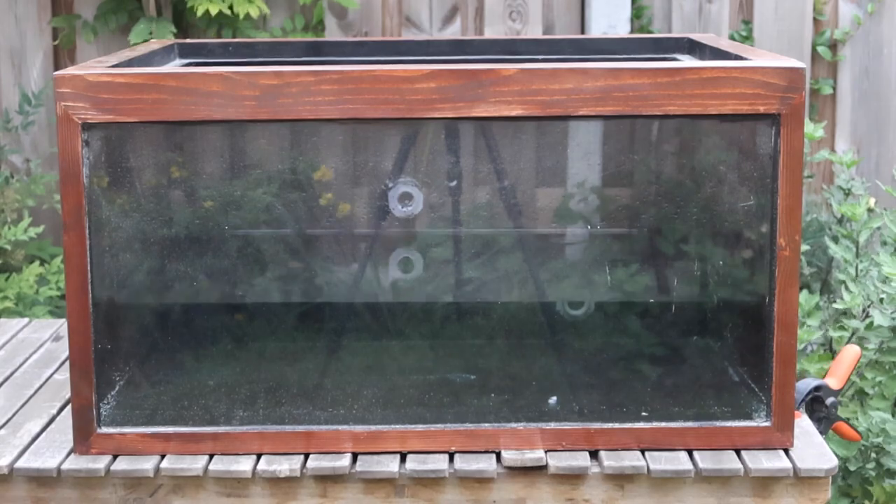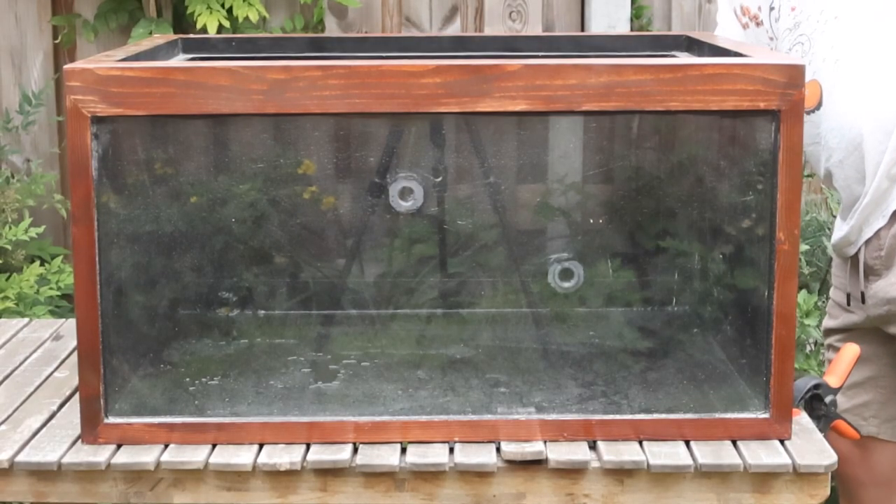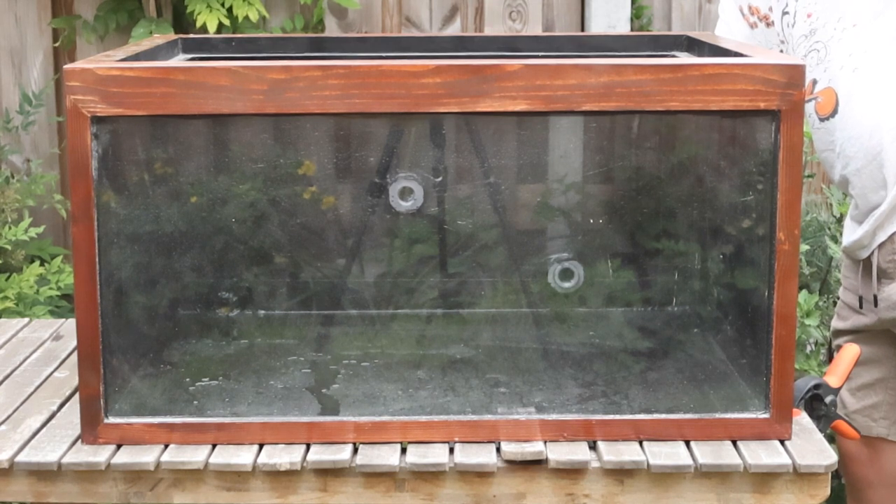That means I can now empty the tank and start scaping — but I won't show you that in this video. So for today we're done, and there you have it — this is how I made this paludarium. I really hope you enjoyed the video, and if you want to see how I'm going to scape this thing you're going to have to subscribe because that video is coming out in a couple of weeks. Thanks for watching and hopefully I'll see you in the next video. Bye.